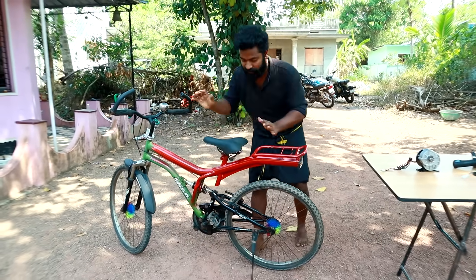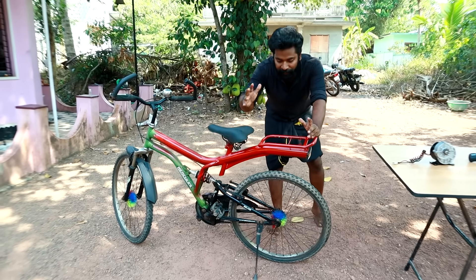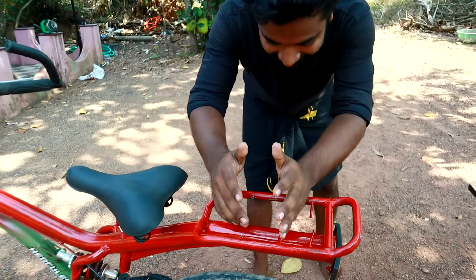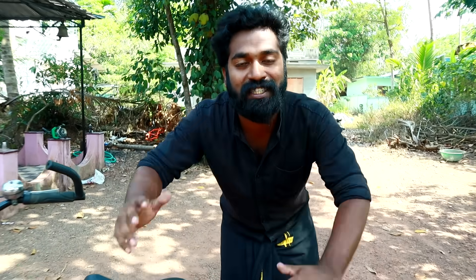Friends, we have to do the workshop. We take the E-Cycle to go. We will set our battery. We will set the E-Cycle to put it in the car. Let's do this project.